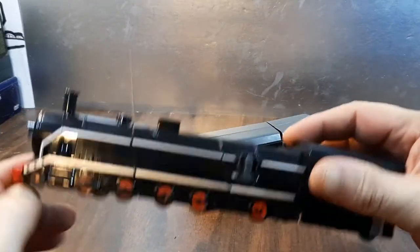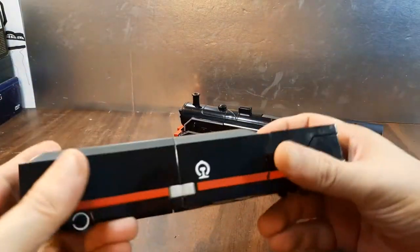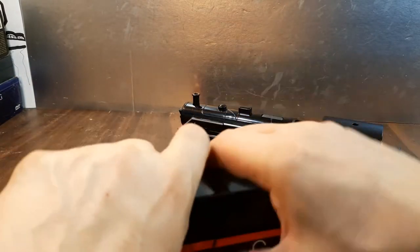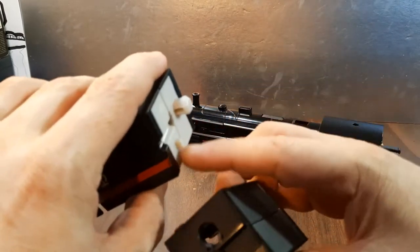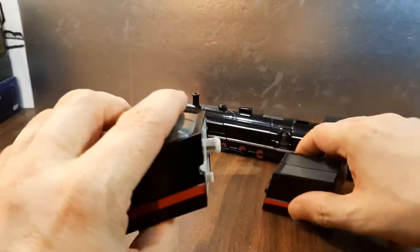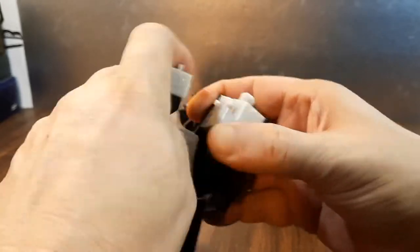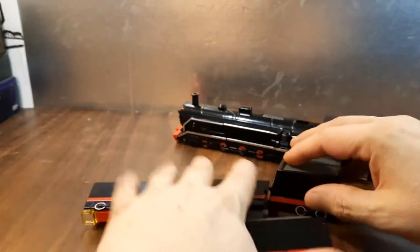Now let's get into the transformation. This thing likes to come undone by itself, but that's how you start — you pull this apart very slightly. Come up here, you're going to see this right here. Go ahead and take that apart — that's how it goes together: peg, tab, peg, port, slot. And once again make sure this is like this, then pull them apart — boom, just like so. Now you have those two pieces.